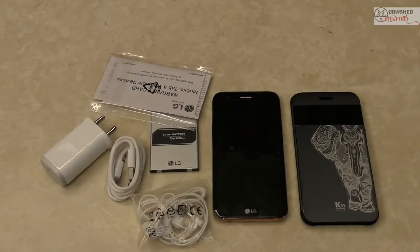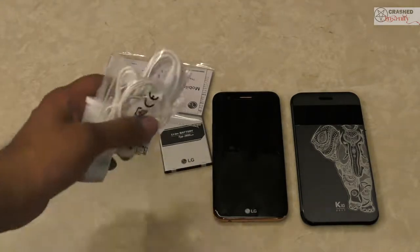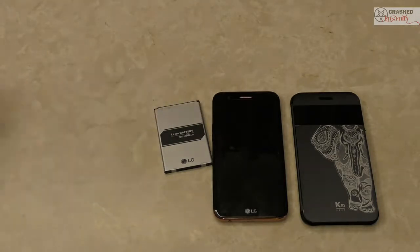Hi guys, welcome to Crashed Insanity and welcome to the full in-depth review of the LG K10. If you guys missed the unboxing, these are the products which were inside the box and this is the retail packaging. The link is in the description below as well as in the annotations, so do make sure you watch the unboxing as well.